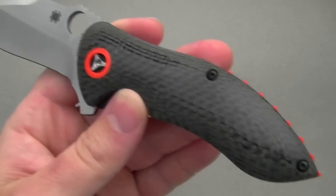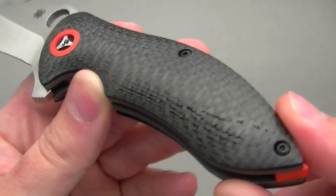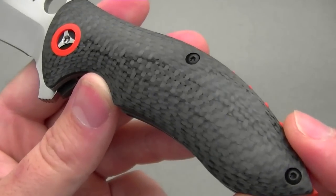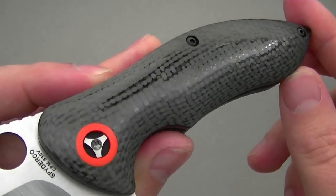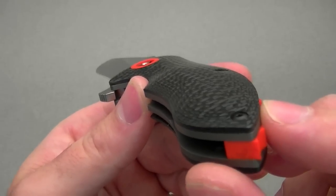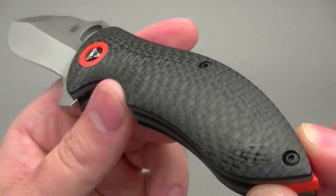Let's move on to the handle, which is the star of the show in my opinion. It is a very tightly woven, 100% genuine carbon fiber handle — at least the scales are — over titanium liners with a G10 backspacer. But this carbon fiber is basically like nothing else I've seen on a production knife. It has been 3D finished, so it's contoured and polished, and it's just wonderful. In natural light it kind of shimmers, and you really see the depth and character to the carbon fiber.